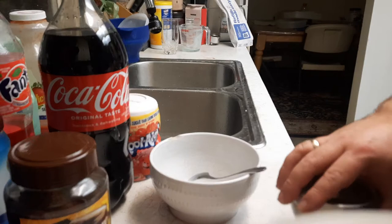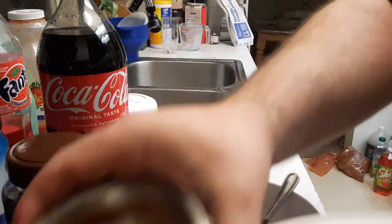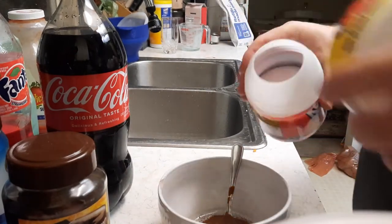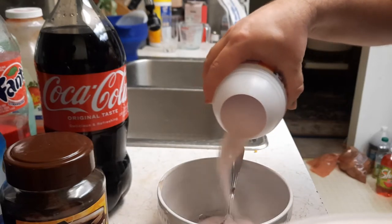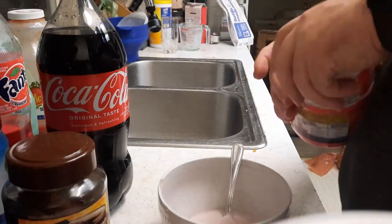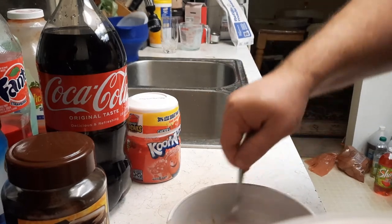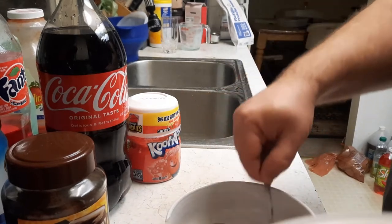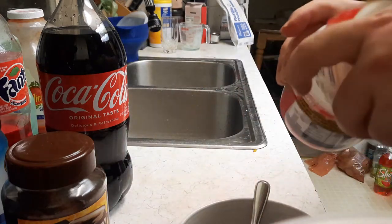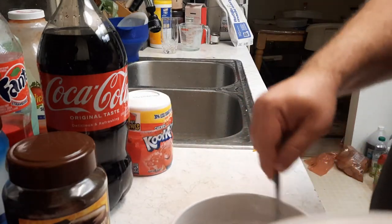Take that, get your bowl, pour it in. This is the third time I've been making it now. Your mortar and pestle are all done. Your Kool-Aid's already fine enough. I got cherry Kool-Aid — it's the only one I could find. You want a little bit more Kool-Aid than you have coffee.